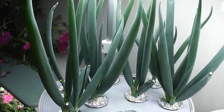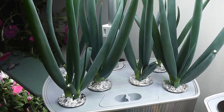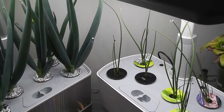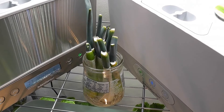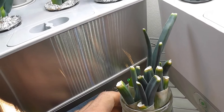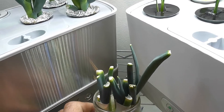At three weeks, very strong, thick, tall, and wide green onions are visible from the AeroGarden cuttings. The green onions from seeds are still at the baby stage. The cuttings in the glass of plain water are just one week old and showing good progress, but there is not much to say about them at this point.